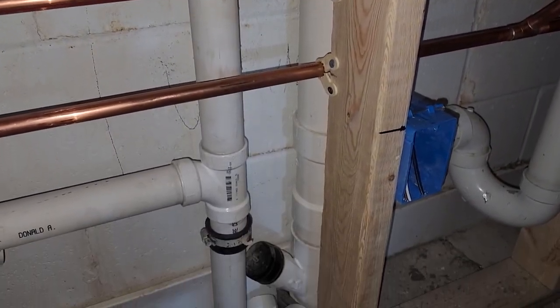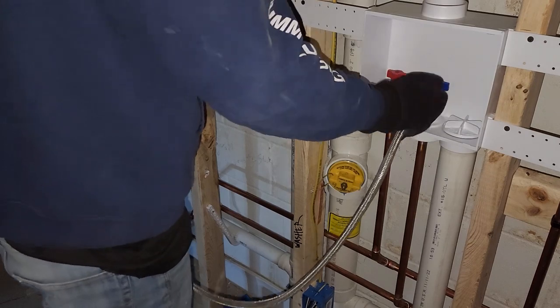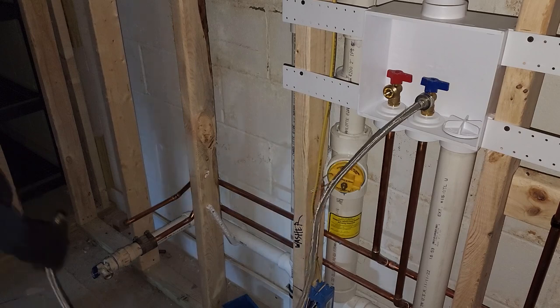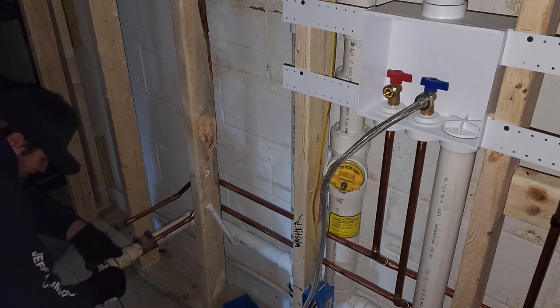We had to make sure to cap it off and we're going to fill it up through the sink and then its vent. With this setup it's pretty efficient. Whenever you're ready to fill it up, you can just turn on the washer box, make sure the valve is open on the sink drain side, and you're good to go.